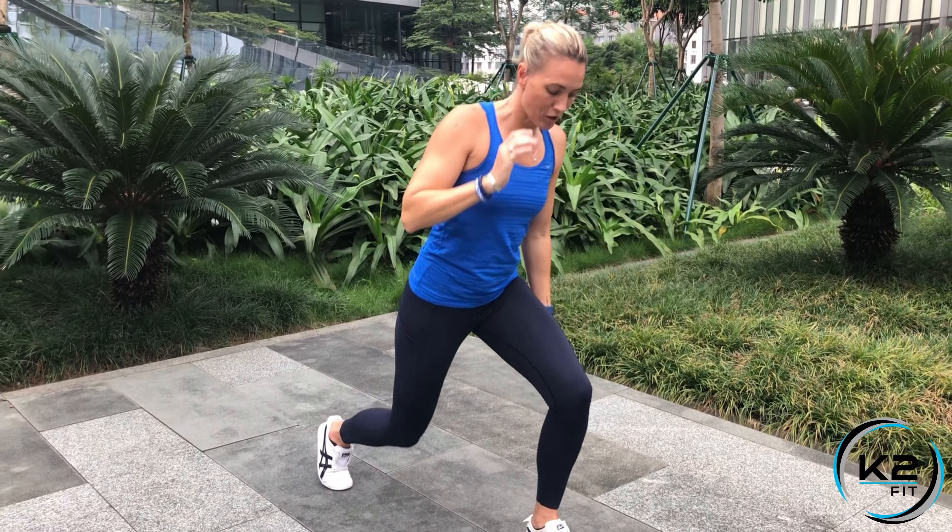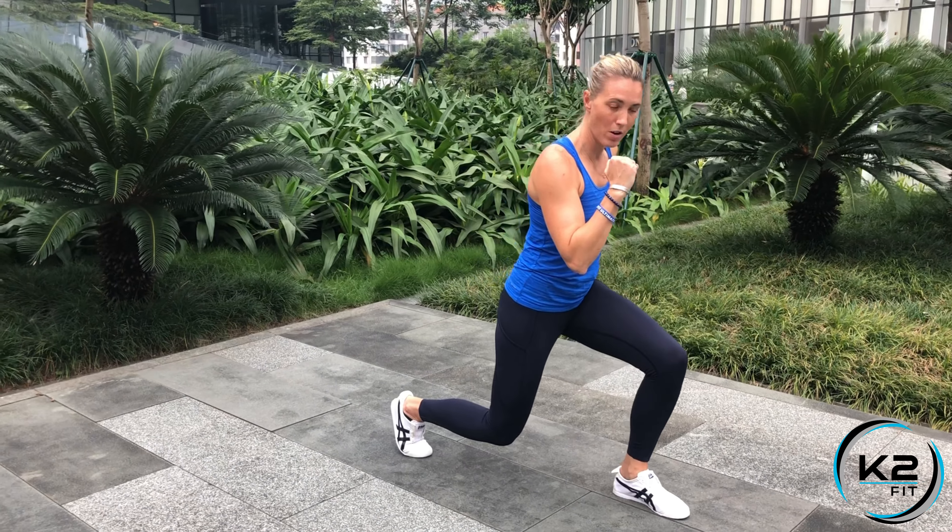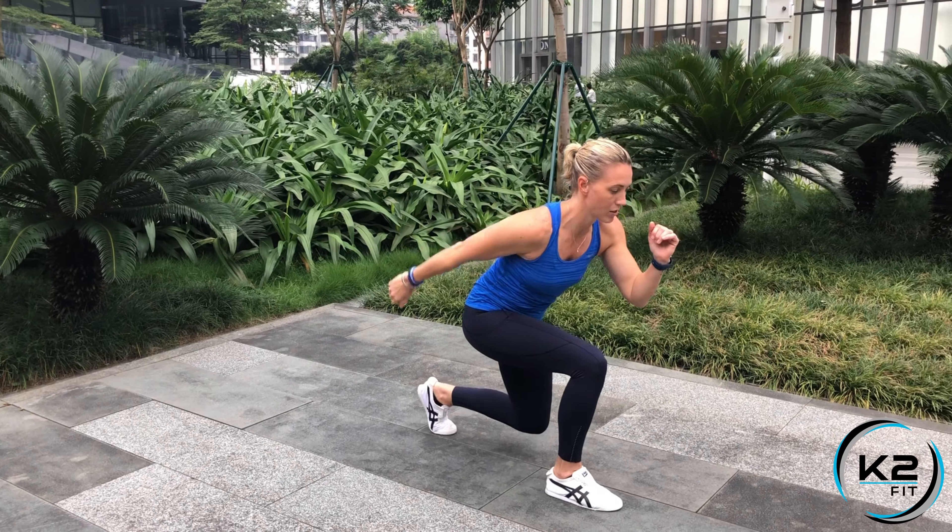We're going to do jump lunge. I'm going to give you two versions, so if you need the modified easy version, keep watching to the end. Start in your lunge position — you can have your opposite arm forward, and we're going to jump and switch.